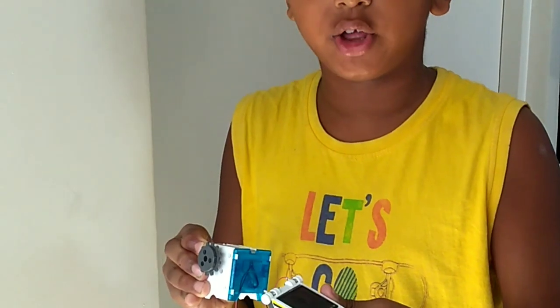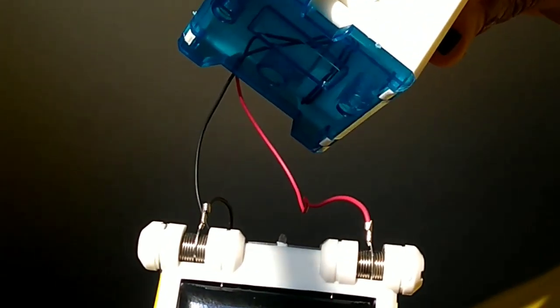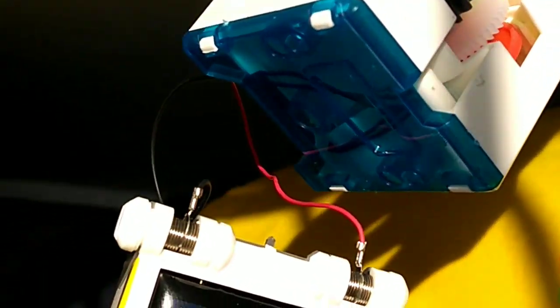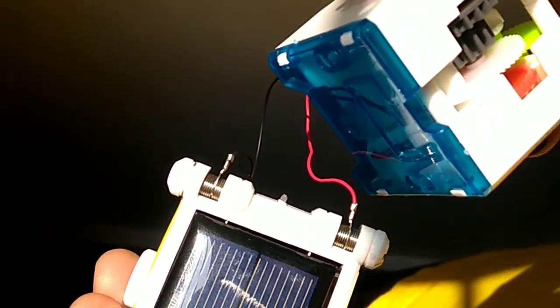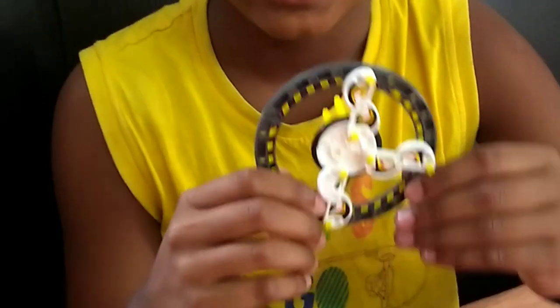Now, we need to check if it's working or not, so I'll take it a bit that way towards the light.